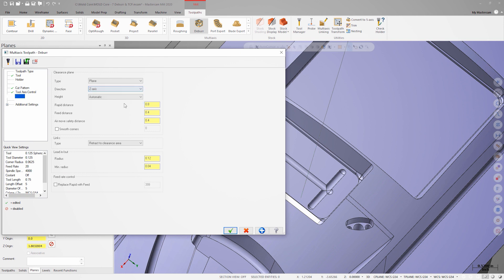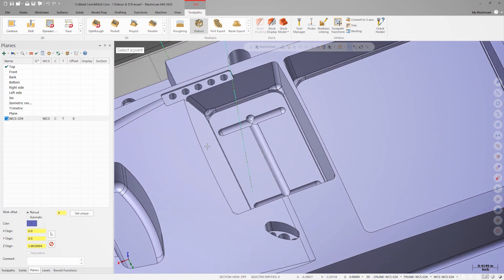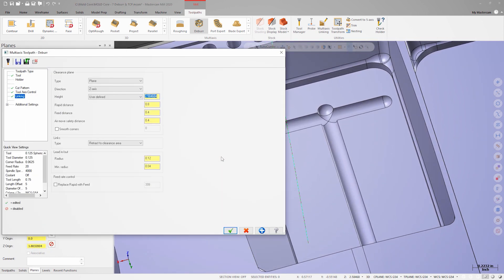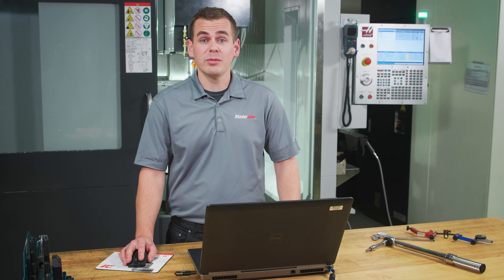On the linking page, we'll select a user defined clearance plane along the Z axis, and we can right click and choose Z coordinate of a point. We will then select a point on the top of the model and add about an inch extra onto this value to give the tool a little more clearance. Let's also replace the rapid moves with feed moves and set the speed to 500 inches per minute. The UMC prefers feed moves during plane changes, so this setting will result in smoother rotary behavior at the machine.